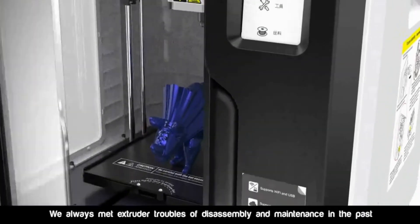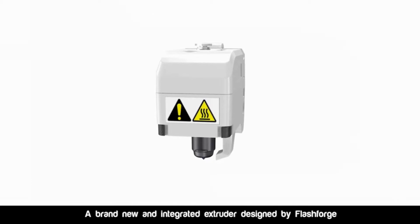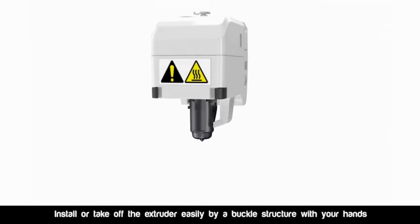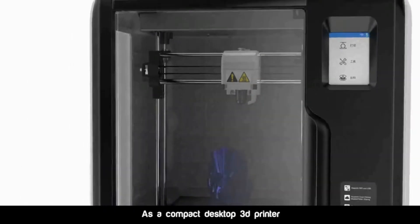We always met extruder troubles of disassembling and maintenance in the past. A brand new and integrated extruder designed by FlashForge lets you install or take off the extruder easily by a buckle structure with your hands.